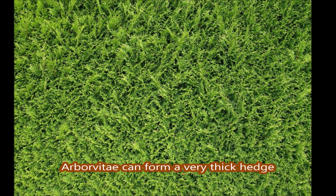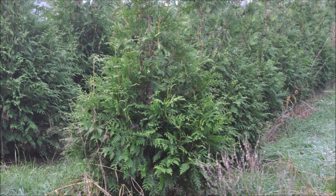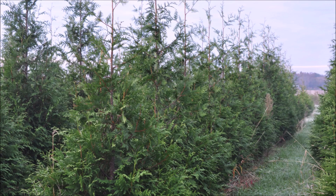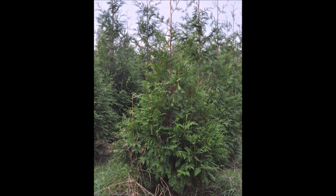Our trees grow fast. They're called the Green Giant Arborvitae, and they will socially separate you from your neighbor. Give us a call at Highland Hill Farm for these trees. We're located in Fountainville, PA, and we do ship them. Give us a call at 215-651-8329.